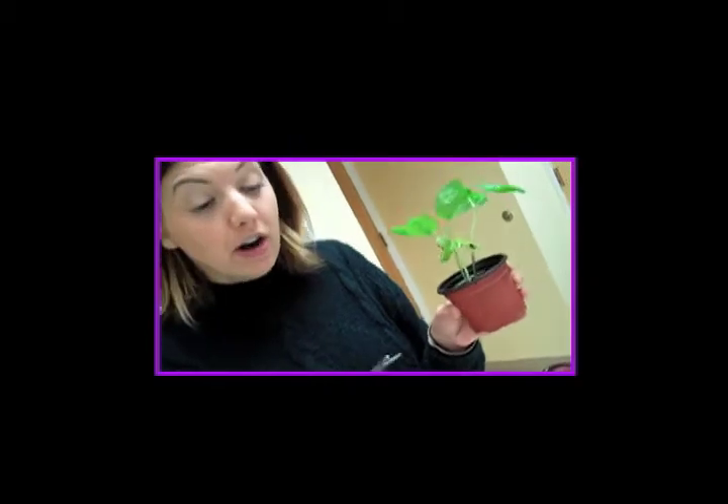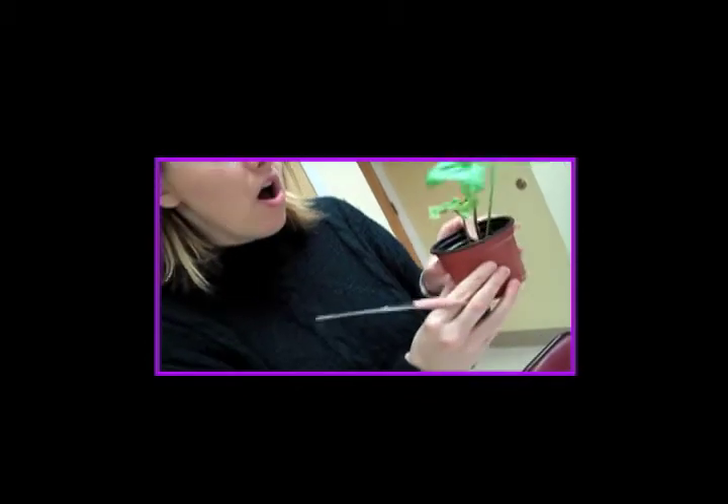So what you're going to do is ask your parent or guardian — some adult — to give you scissors or help you with this part to trim off the ones that are not growing as strong.